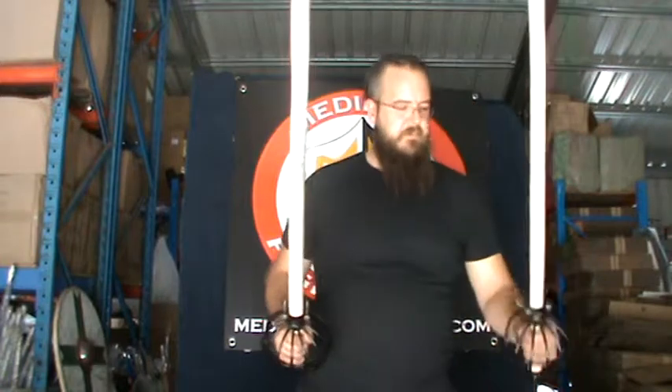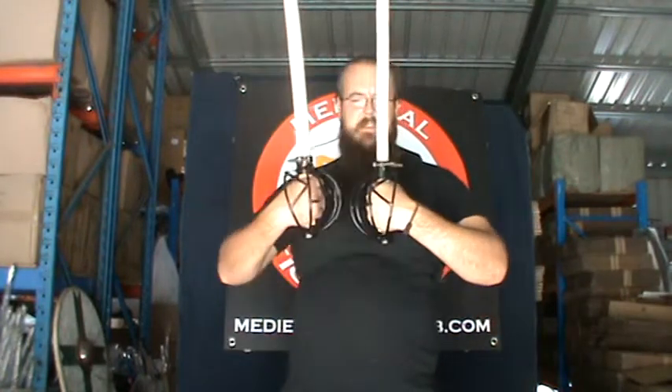We also have the left version, which has the exact opposite to protect the back side of your hand. They're available on our website now and they're great. Thanks very much.